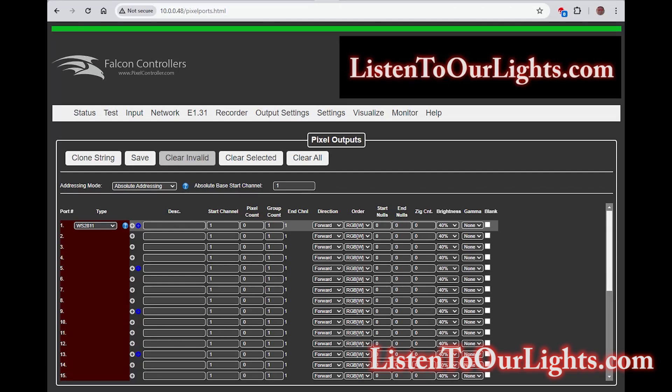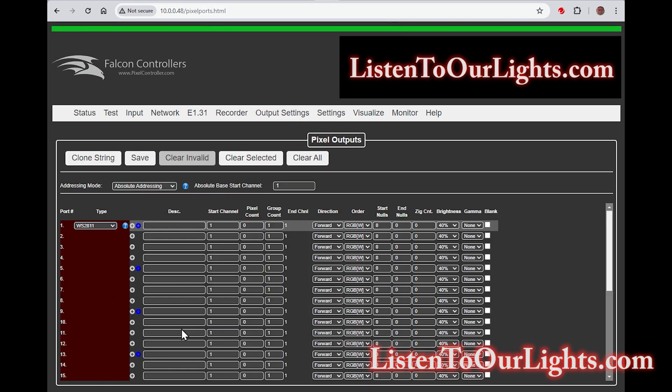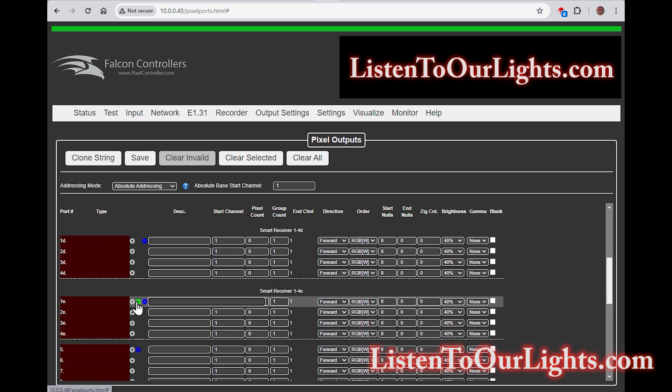What you're seeing here is a web browser open to my Falcon F48 V4 controller. We're going to set this up for a full chain of smart receivers plus a second chain of receivers. In the pixel settings, we go to the blue plus to convert outputs to smart receivers. We add A, B, C, D, E, and F for ports 1 through 4.